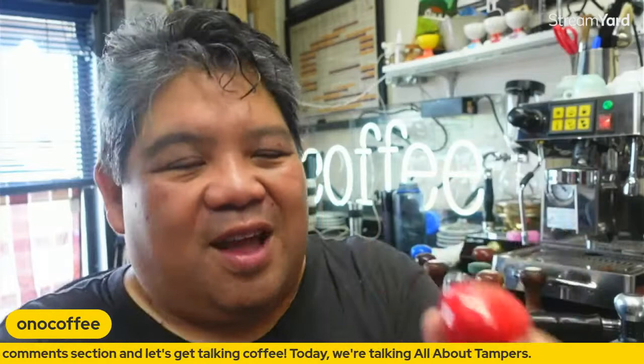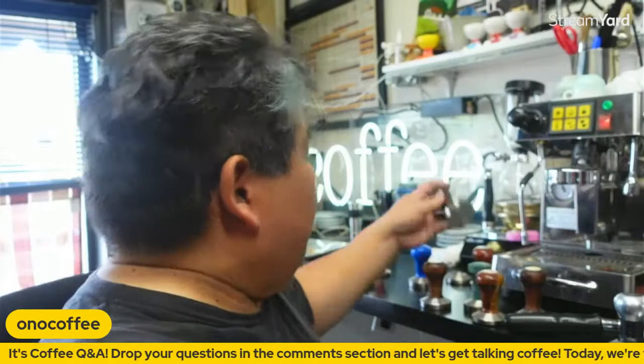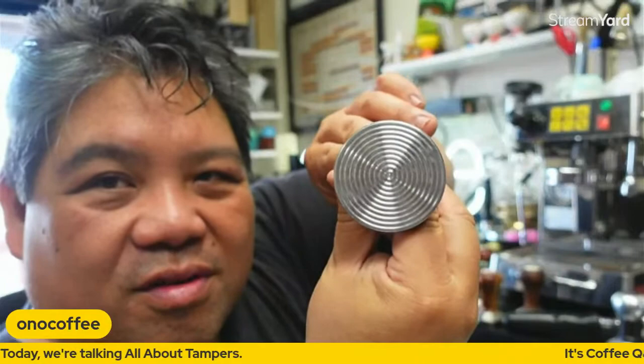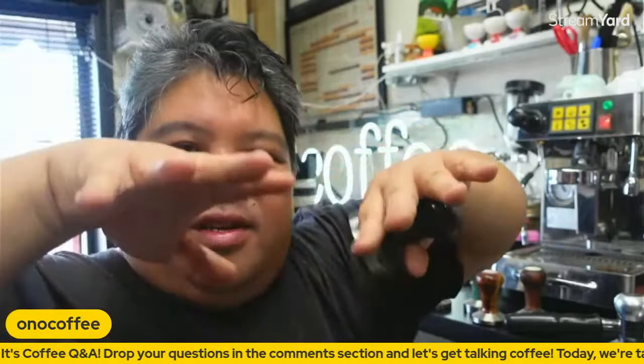The problem with these aluminum powder-coated tampers, especially during the earlier years when people were still tapping on portafilters, was that tapping would chip the paint away. If you find tampers from that era, you'll see they're all dented, damaged, and dinged from tapping. Then there's the C-flat — no convex, no chamfering, just straight circular patterns on a flat surface, kind of like little troughs to hold the water inside the coffee bed.